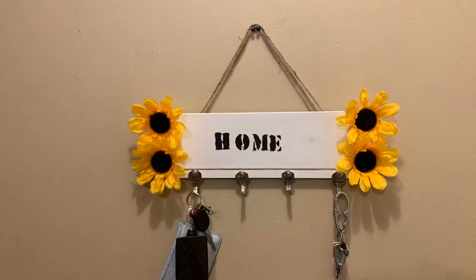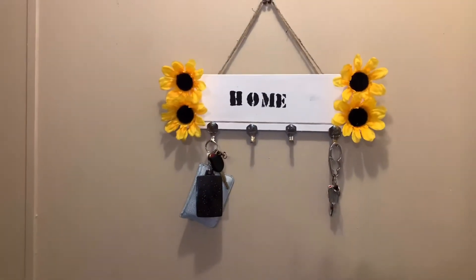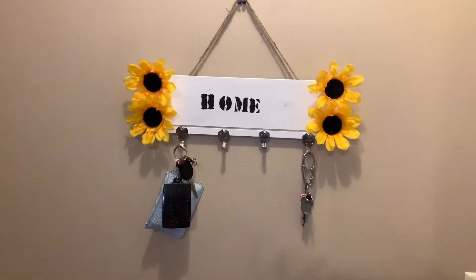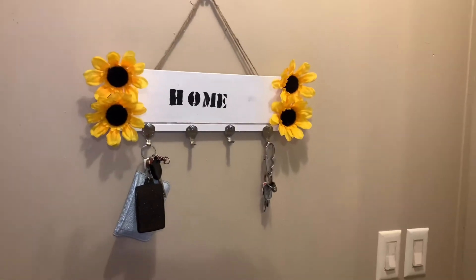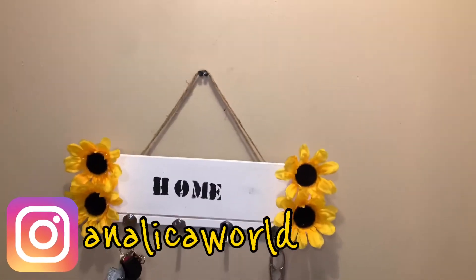This is the finished product. I hope you guys enjoyed this quick and simple DIY. Thank you so much for clicking on this video — God bless you, have a wonderful day.